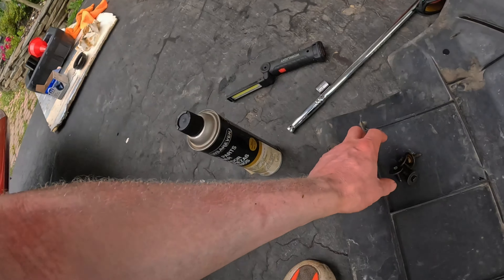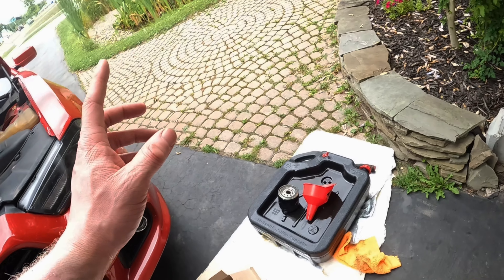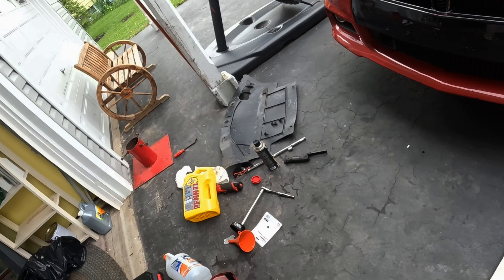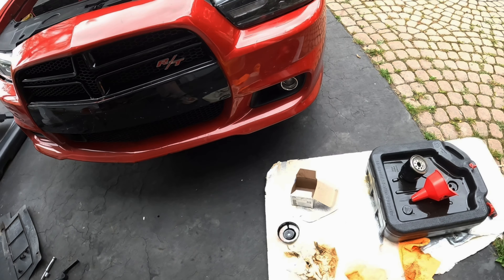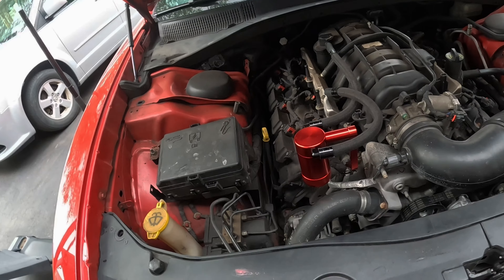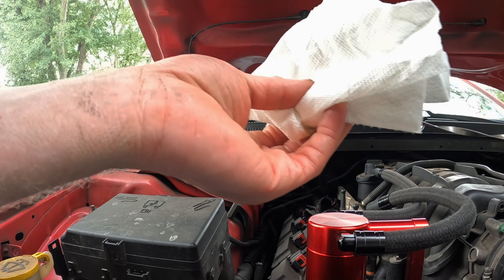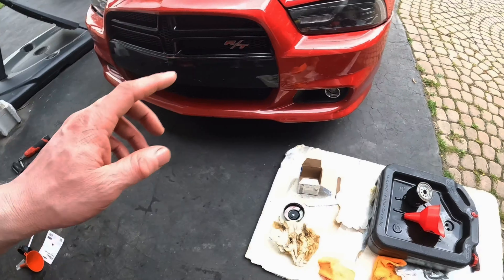Now we're going to put the undershield back on with the four 10 millimeter bolts, pop that back on, clean everything up. To dispose of the old oil, pour it back into the old oil jug — it should be about seven quarts, sometimes a little less if you spilled some. Then take it to a recycling location. Let's also check the fluid level on the dipstick — oil looks perfect. Pour all the oil into the jug and clean everything up.